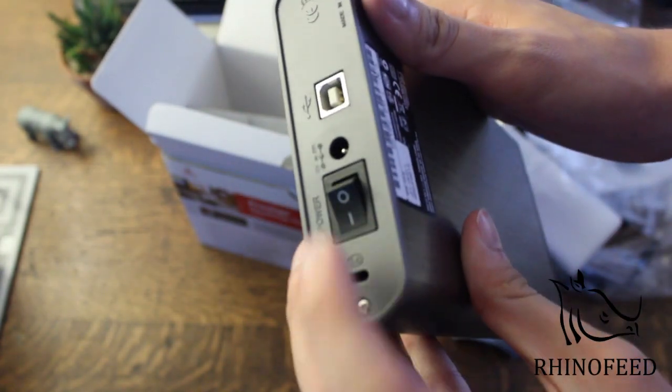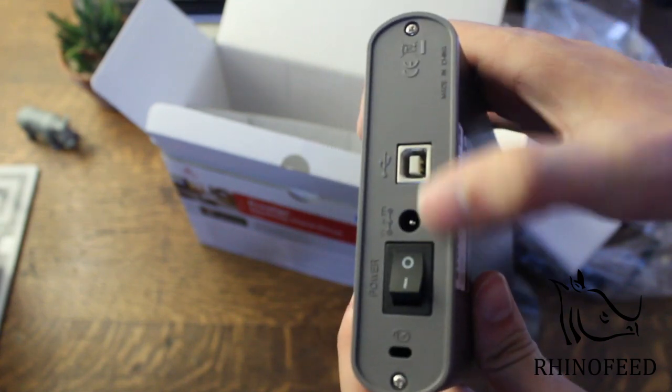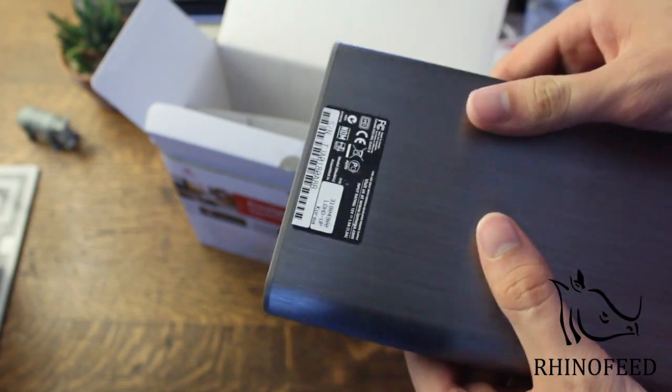You have your power switch right here, simple enough. And your USB input and AC adapter. And it looks like they have a Kensington lock, so if you don't want people stealing your data you could just lock it down to your desk.